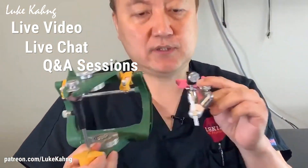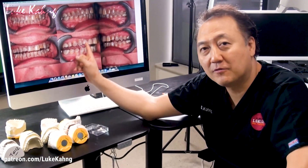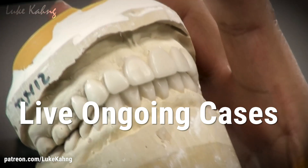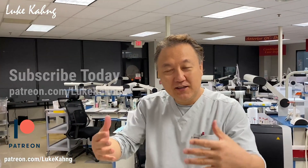Q&A sessions and ongoing dialogue exclusively on Patreon. This offer is ideal for dental lab technicians, lab owners, aspiring lab owners, and dentists. Subscribe today.